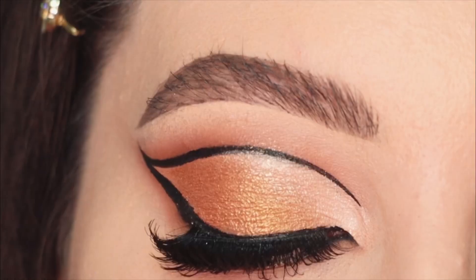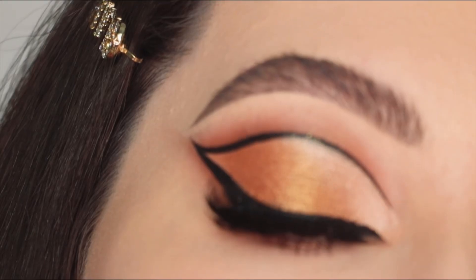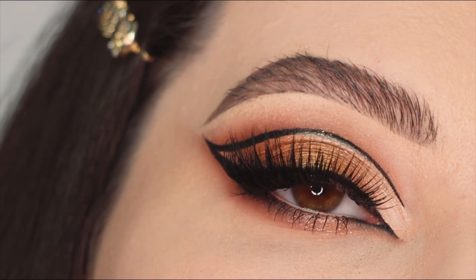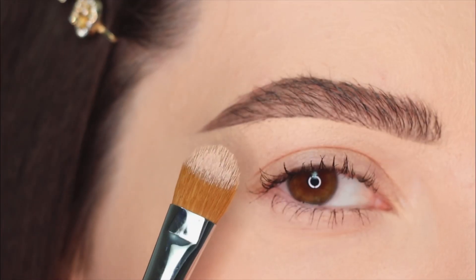Hey guys, welcome to my channel, I hope everything is well. Today I'm gonna show you this gold glam makeup tutorial. Let's go ahead and start this very dramatic cut crease.